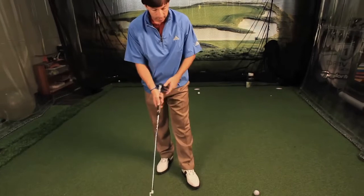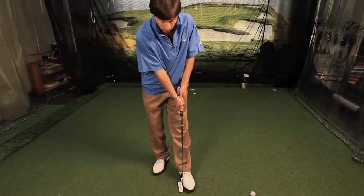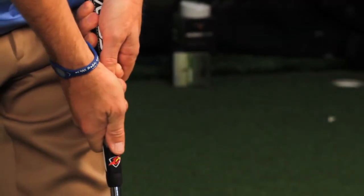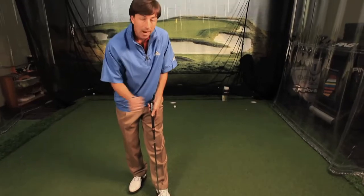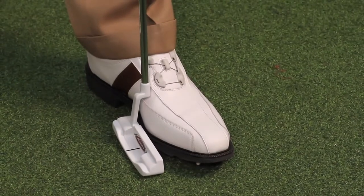Take your putter — you can be on the side of the green — and just lean the putter up against your foot and press forward with your hands. That's all you have to do. Do that a couple times. You'll start feeling the pressure of the putter up against your foot. Even the shaft might bend a little bit. Don't bend so much that you're going to entirely bend the shaft — just lean it forward. You start getting some pressure on there.